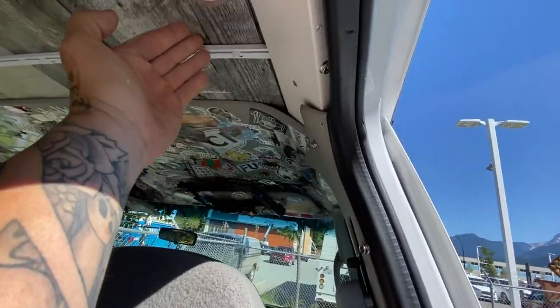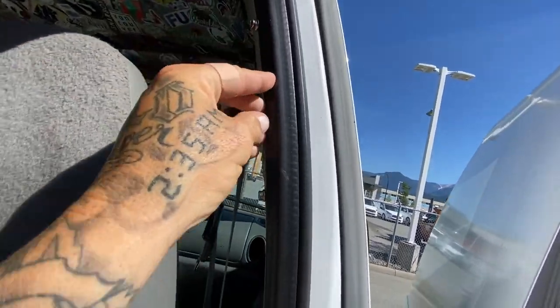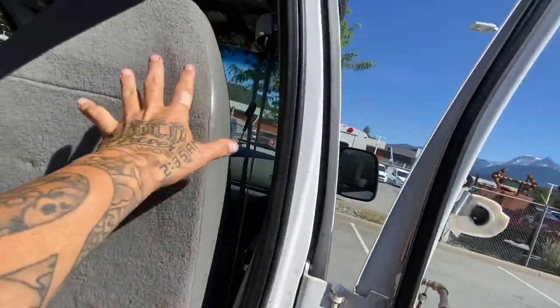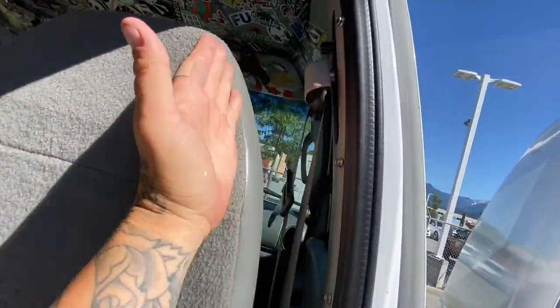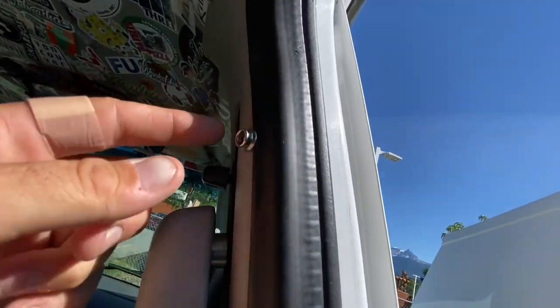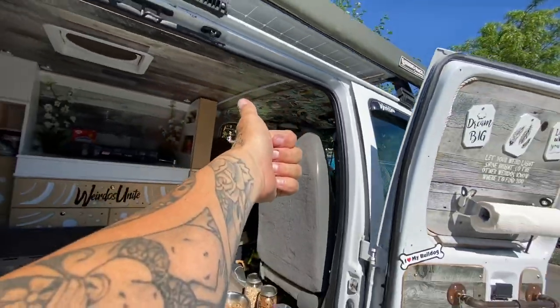We can snap the curtain in right along here with all the snaps we already have in place for the bug screens. So once this hook comes out I can bring the extra over and snap it - that way it's a bit more of a blackout at night and the curtain's not just hanging with a great big open area. It's awesome that we can use the bug screen snaps for the curtain.